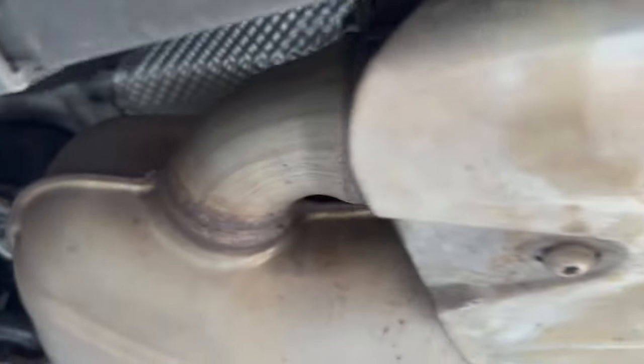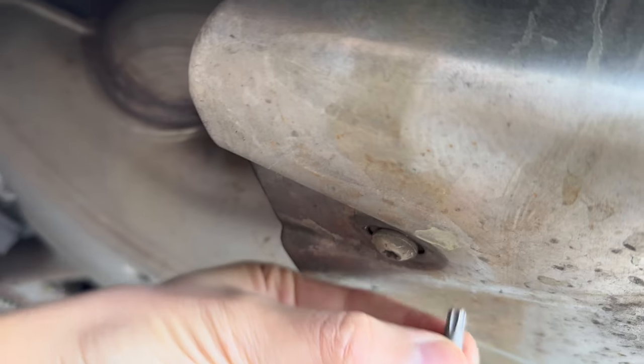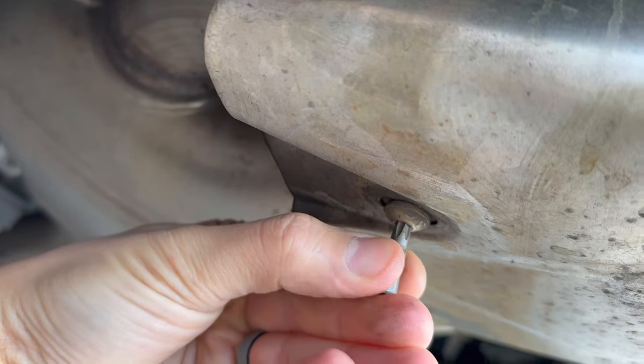Welcome back to the Lost Digit. Today I'm going to show you how I changed the exhaust tips on a 2019 base Macan to the GTS style quad exhaust black tips.